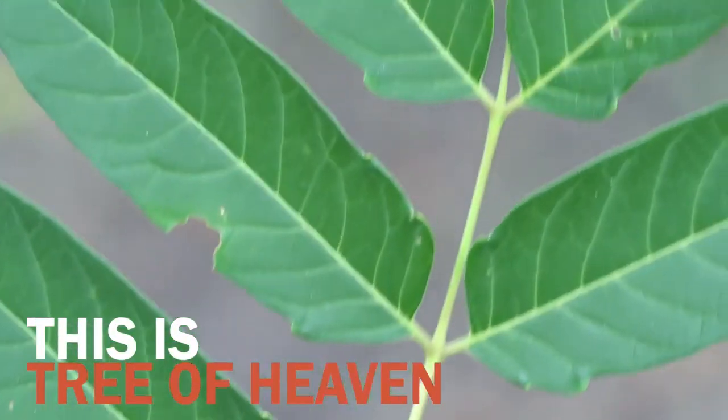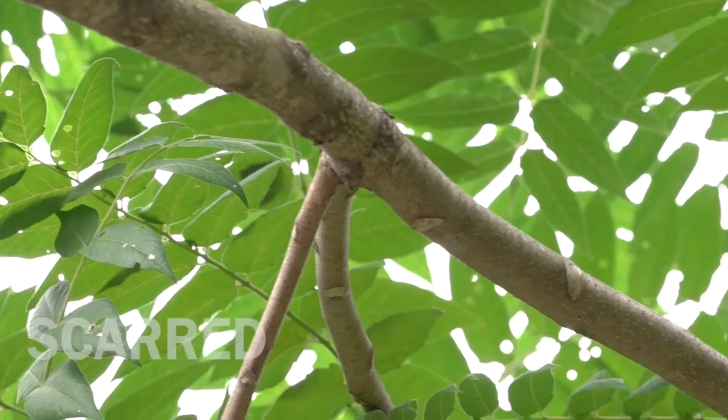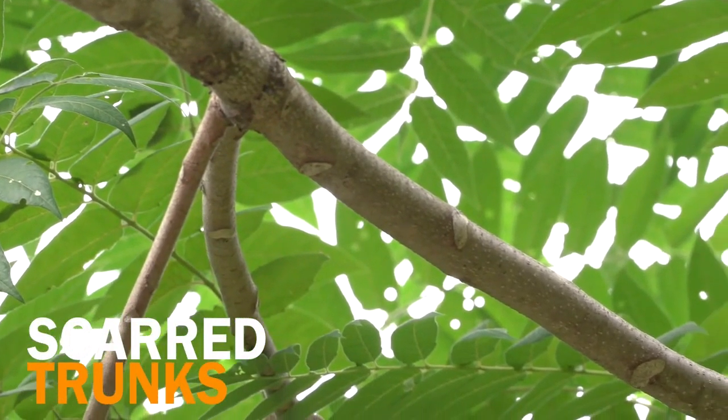Another unique feature of Tree of Heaven is its smooth bark. Each leaf, when it falls off in the fall, leaves a large scar on the trunk.